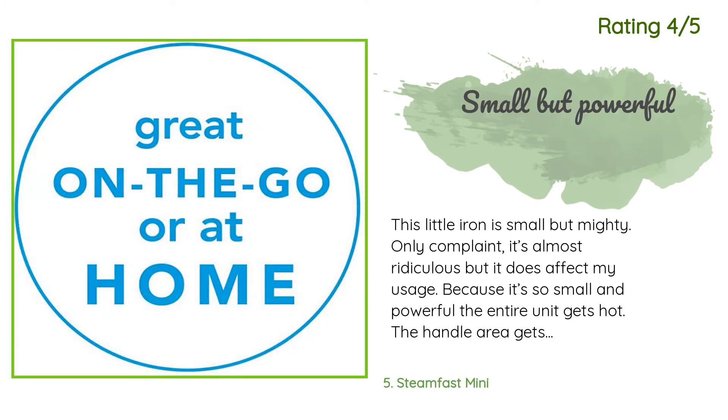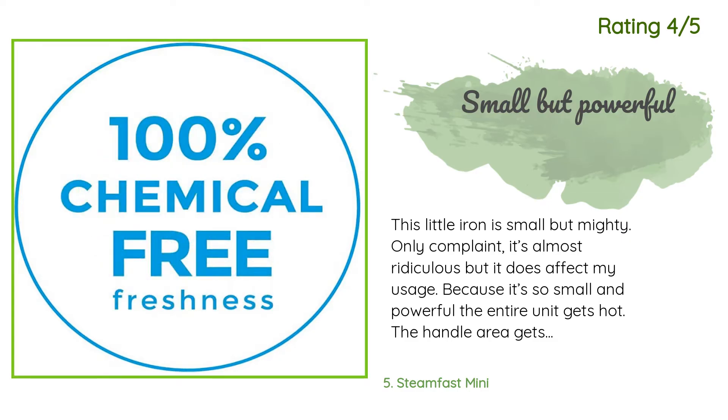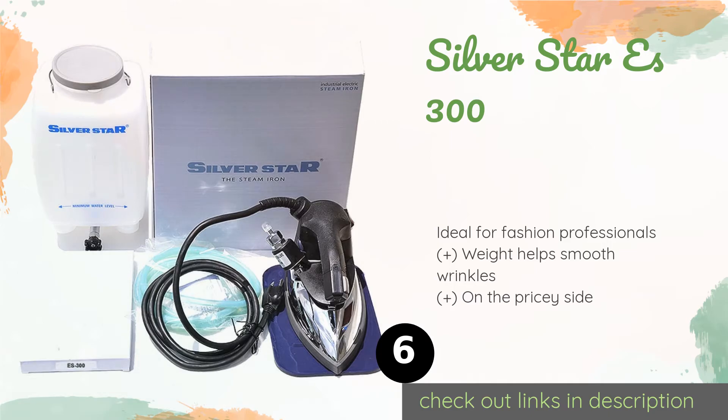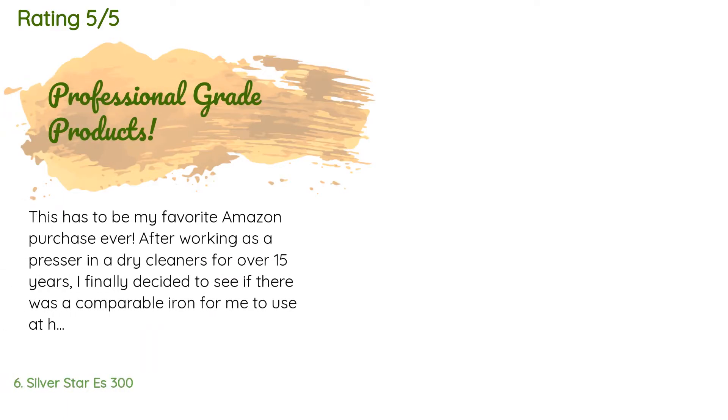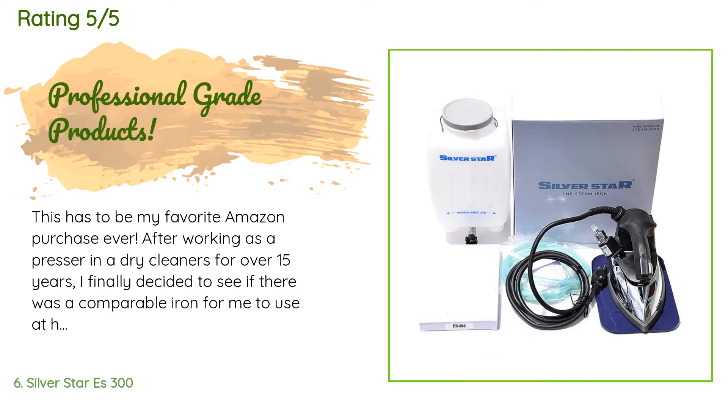The next one is the Silver Star S300. Anyone who has to do seemingly endless amounts of pressing will love it. It has a gigantic separate tank so you won't need to constantly stop working to refill it, and it keeps up a steady stream of steam with no spitting. The price is around $99. This product is rated 4.6 stars from 81 customer reviews.